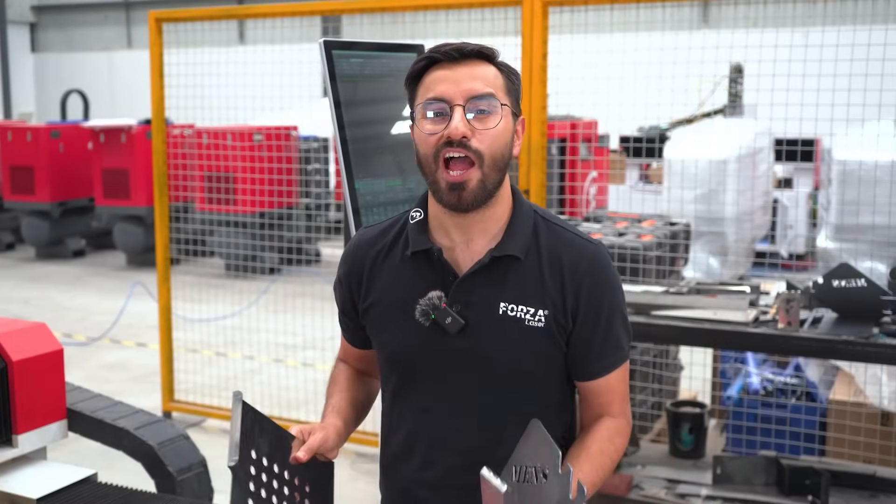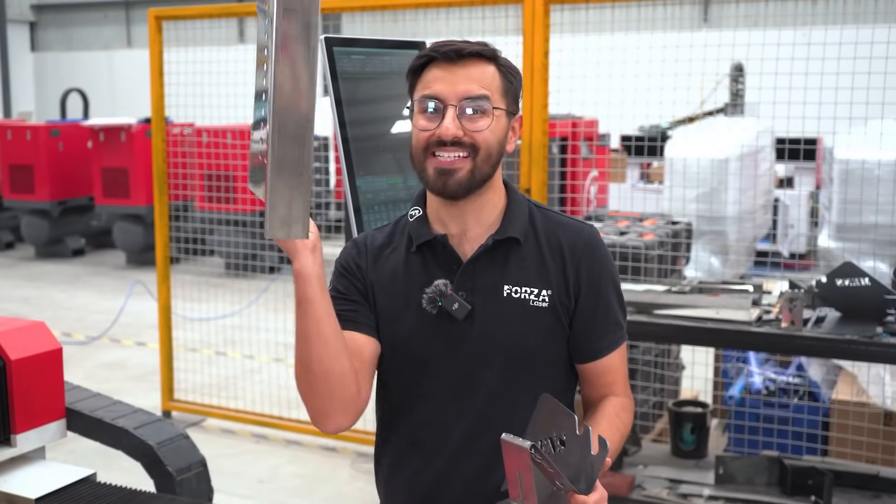If you want to see how a table is created for your office, watch this video.